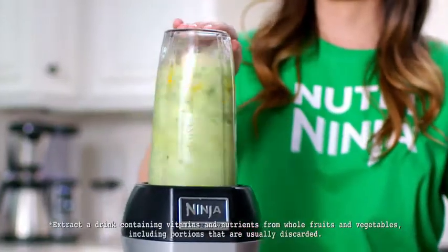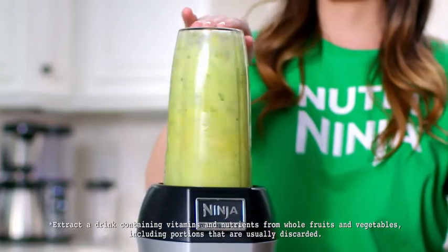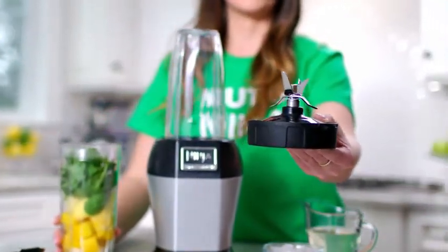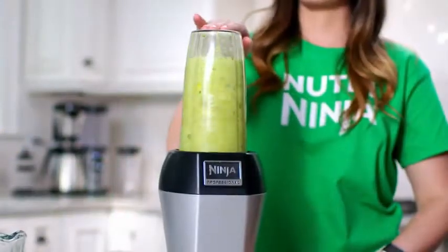The NutriNinja Pro provides powerful nutrient and vitamin extraction to extract hidden nutrition from whole fruits and veggies. Our patented blade design and professional power helps to break down ingredients and unlock their natural benefits.